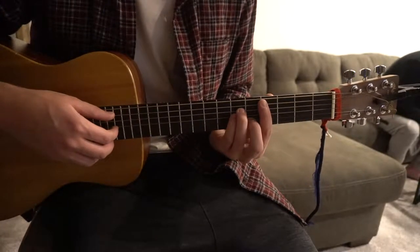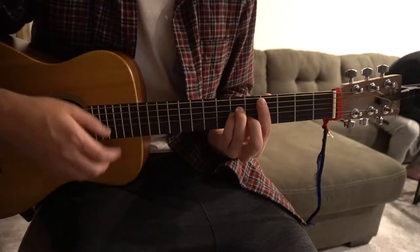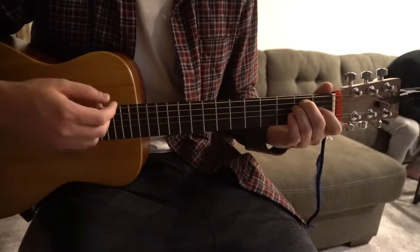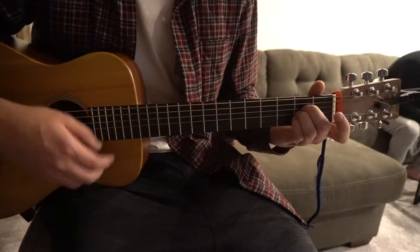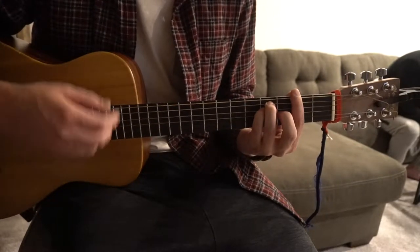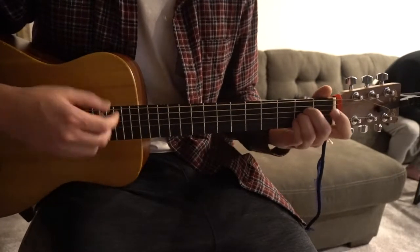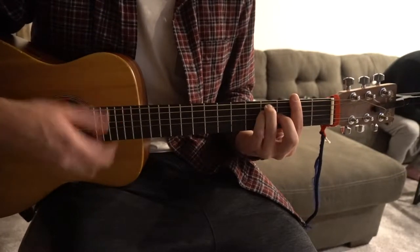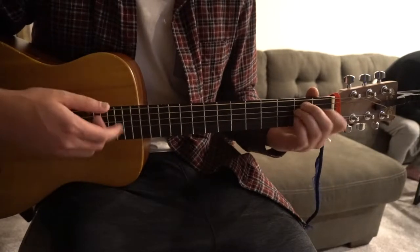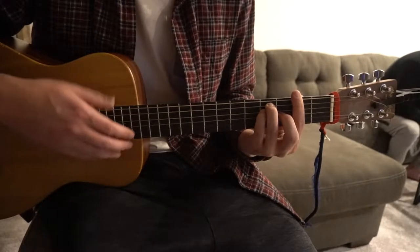I'm going to go ahead and play through the verse here, starting with our D-flat minor chord, to our E major, A major, to our G-flat major, and back to D-flat minor. The progression is D-flat minor, E, A, G-flat, repeating.